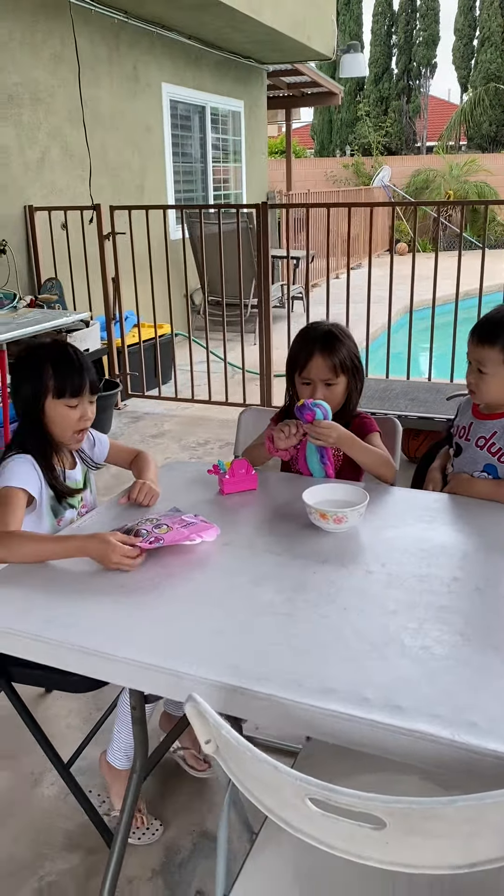And we're going to open this. We need water. And it's going to be a vine bag surprise.